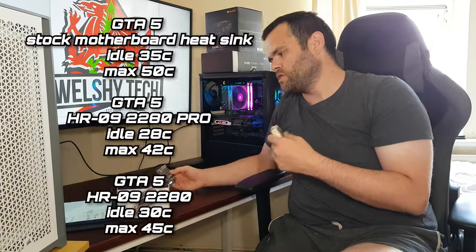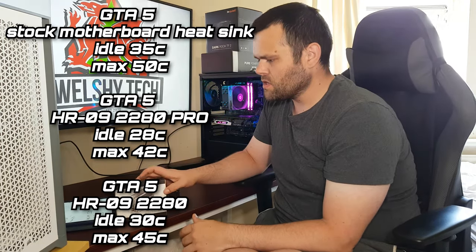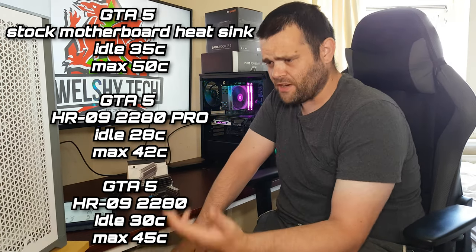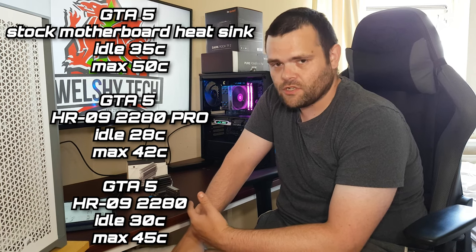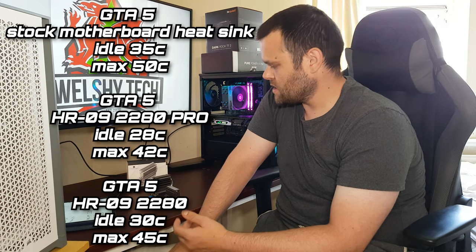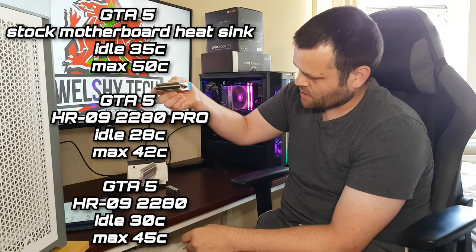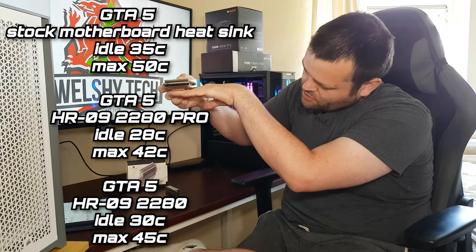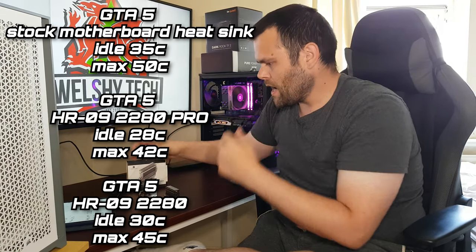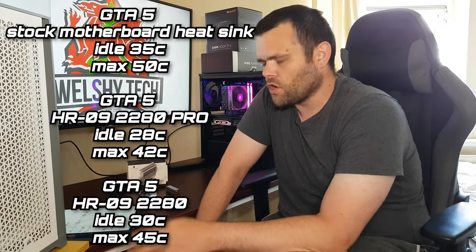I'm not going to put graphs, I'm just going to tell you what I found. The thermals — I mainly played GTA. Generally when it comes to NVMe drives, you're going to get more heat load when you're playing games. My boot drive is literally above my graphics card, so the GPU is right there next to it.